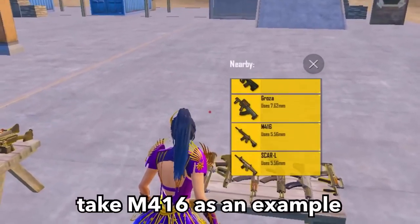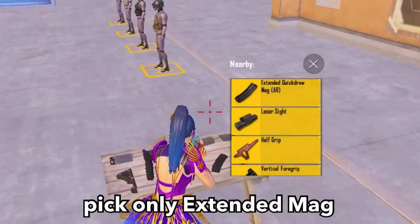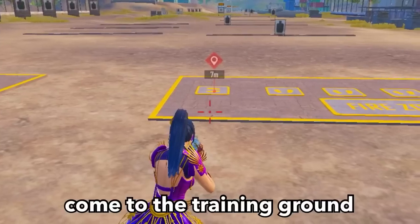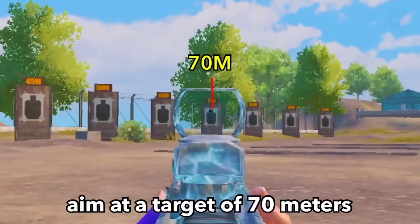Come to the training mode. Take M416 as an example. Pick only the extended mag — no other attachments. Now come to the training ground, stand in this position, and aim at a target of 70 meters.